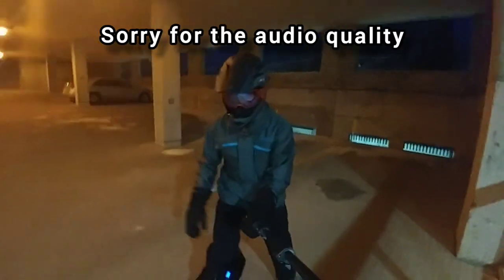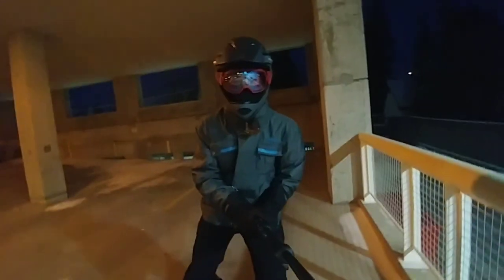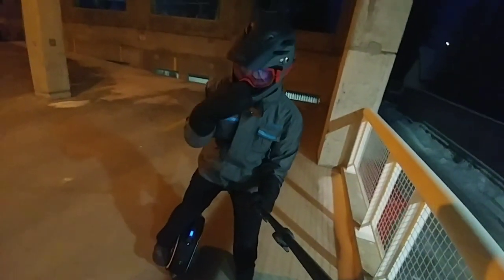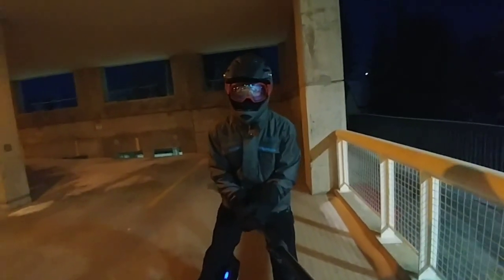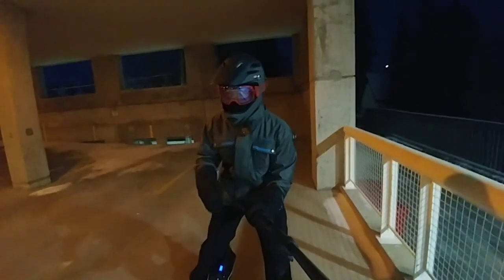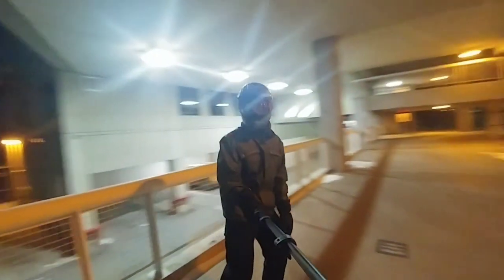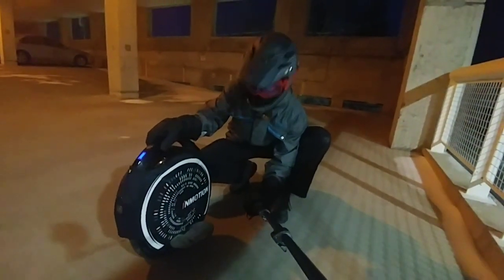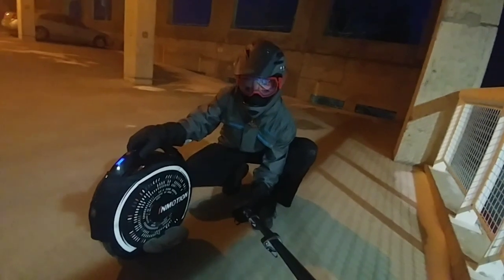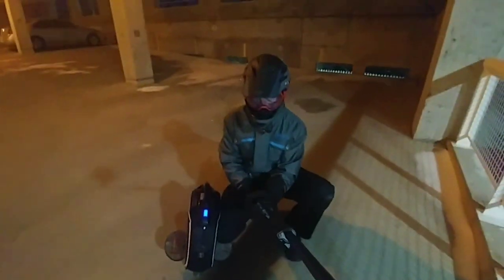Hey guys, Noah here. Today I've brought with me — hopefully you can hear me a bit better. It's minus 39 wind chill out here, so I'm hoping to bring in a mic sometime soon. Just gonna make this quick, but I'm in a parking garage — one of the only ones I could find that was open. I've got my new InMotion V8 with me.